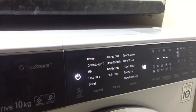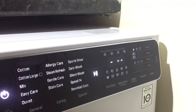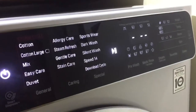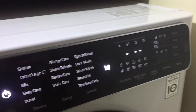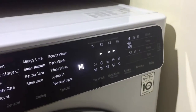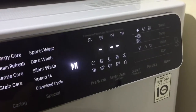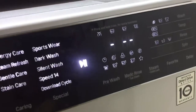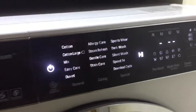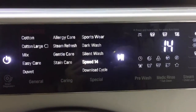Another feature I like about the True Steam washing machine is the smart technology. You can install an app on a smartphone and download up to 20 new cycles. You can install annual updates, so the machine is always up to date. It also has smart diagnosis, so if there's anything wrong with the machine it can literally tell you. This really does give me confidence that this is an appliance that can be in the family for a very long time.